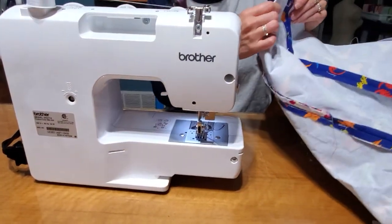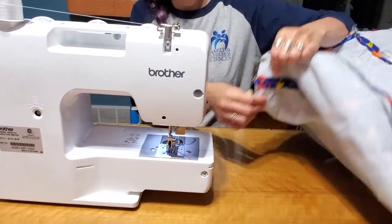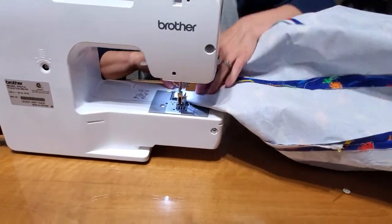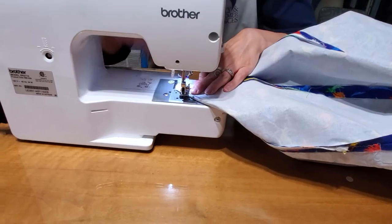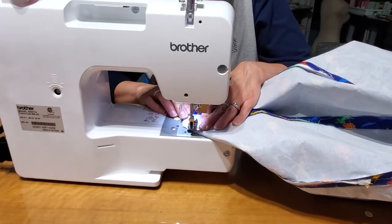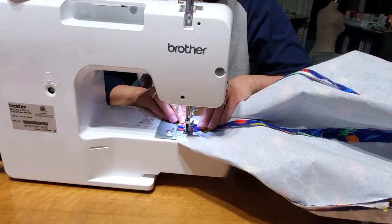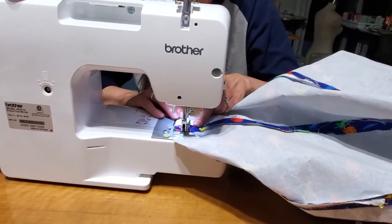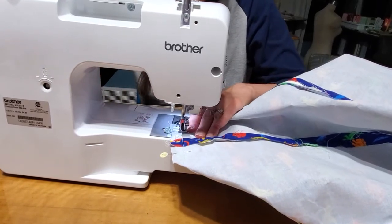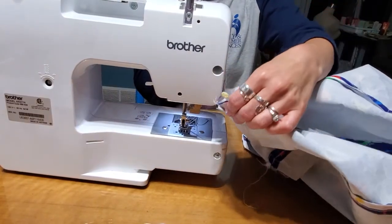Really, that's all you want to do — you want to sew along your previous line because that's the bottom of the pocket. So that's the bottom of the pocket.